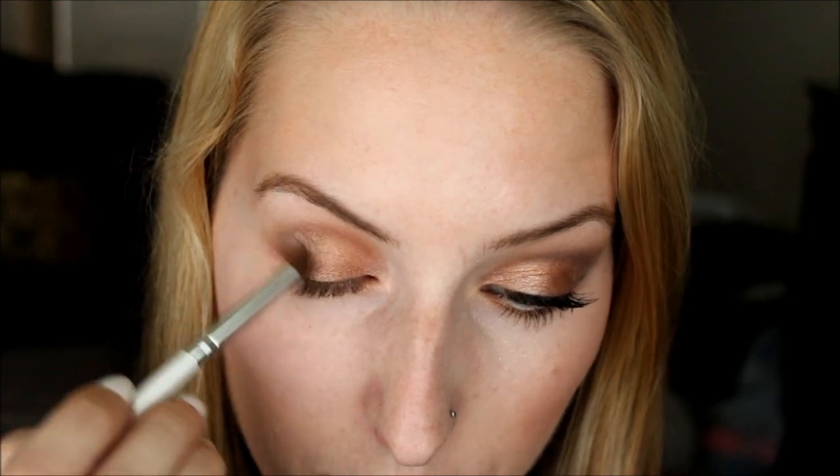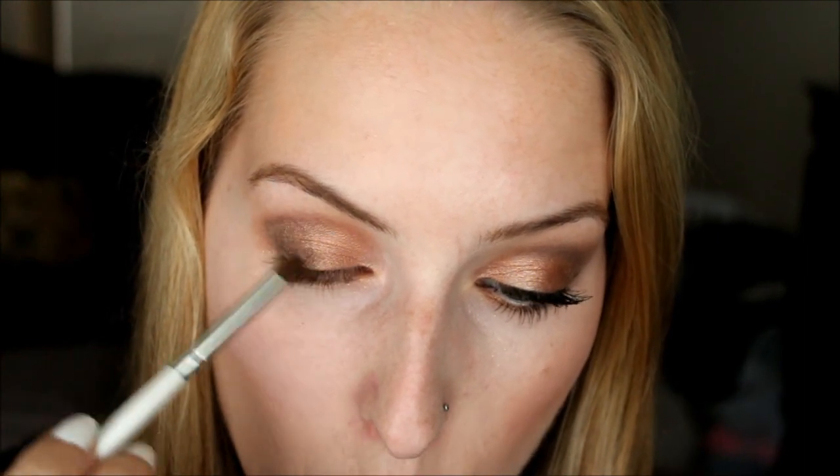I would start very light, because this color can get very, very dark. I'm just placing it right on the outer and going to about halfway, then grabbing a little bit more to intensify the darkness. I also like to switch to a pencil brush to get a precise line as to where I want the color to go. Blend it into your lid color as well — it's fine if it looks a little messy right now, you can always go back in with a blending brush.